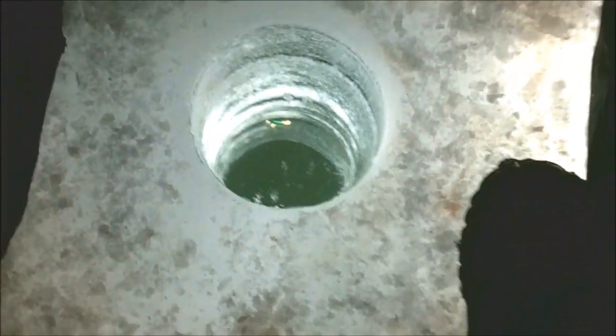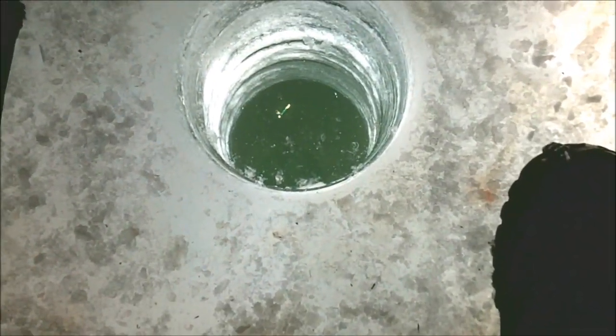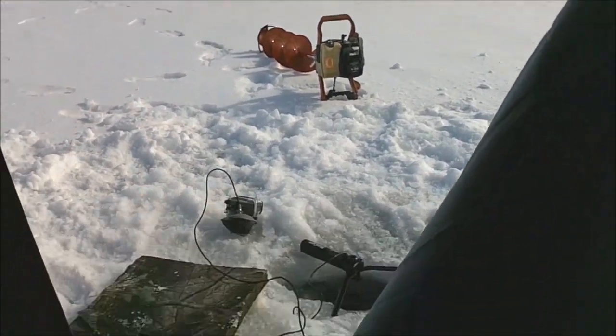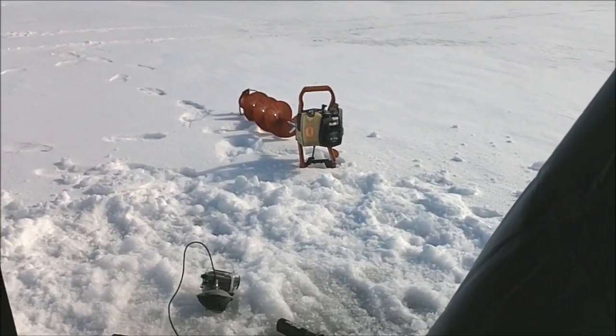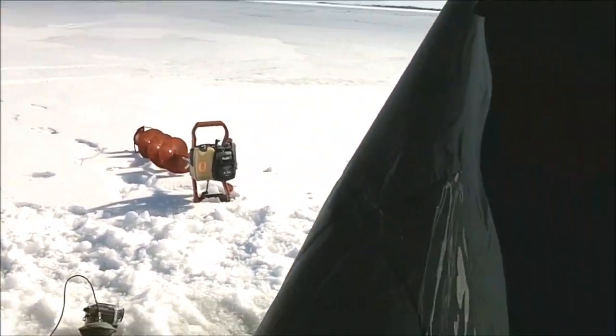At least I caught a couple fish. Fish on — sorry, didn't get it on film. I shut the camera off for a minute and thought he left; he came back, or this could be a different one. Had the drag a little too tight, missed that one. I've been able to get my auger unjammed. I think the auger is actually bent a little bit — I set it on the ice and went to reposition my truck a couple years ago and accidentally hit it with my tire.